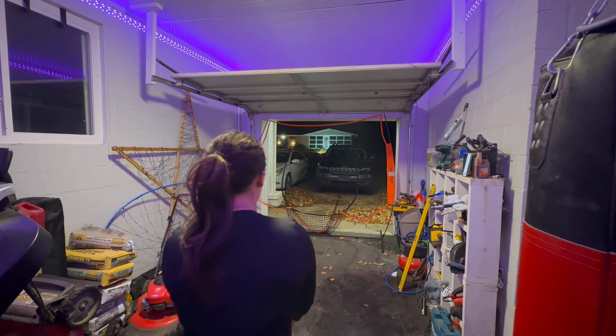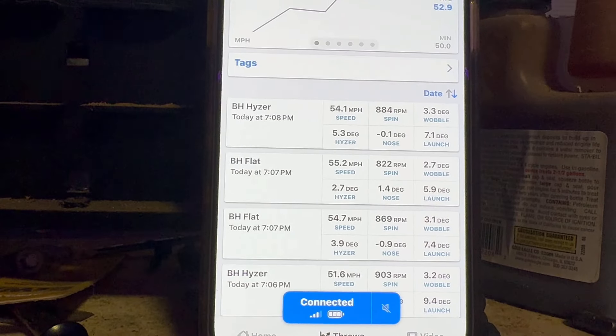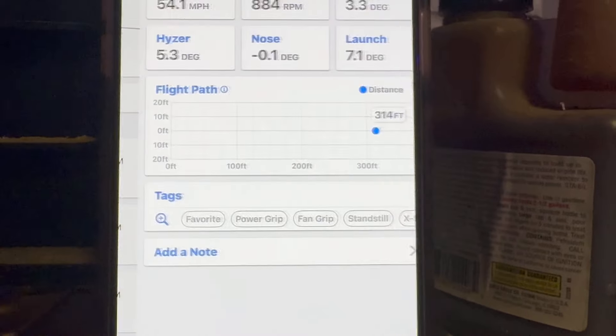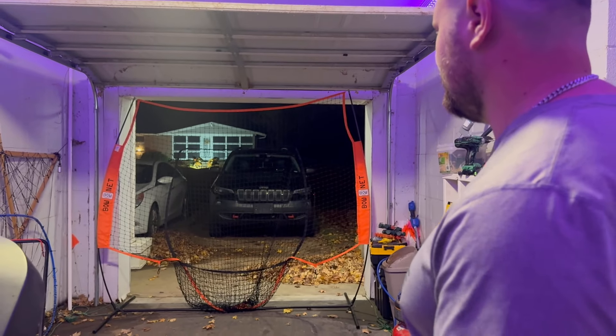We're going to try to use this data to improve. I'm going to make another video in about a month, but honestly this is just a baseline video to see where we're at. Rachel's going to throw one more and then I'm going to throw five and we'll see about where I'm at. It also calculates your averages, which is kind of cool. Speed slightly down, RPMs slightly up — 884 RPMs — that one was 314. Rachel's best was 329. I'm going to throw five real quick.